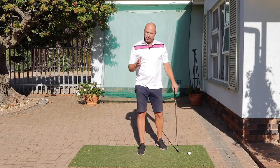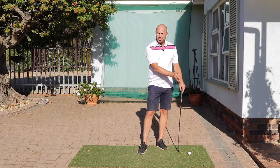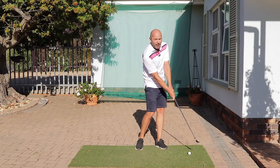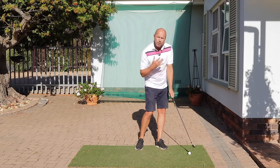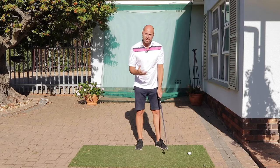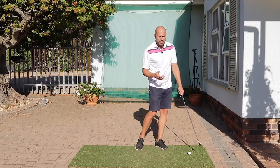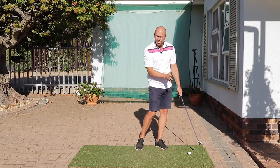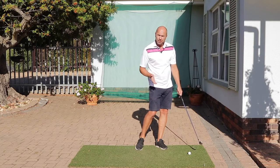The next time you go train and you're chipping, try and focus solely on your end position. If you can emulate the chipping end position of pros like Rory McIlroy, you will automatically have a sound technique during impact, backswing and downswing. It's really helpful because it takes your mind away from all the technical issues and allows you to focus more on your feel.